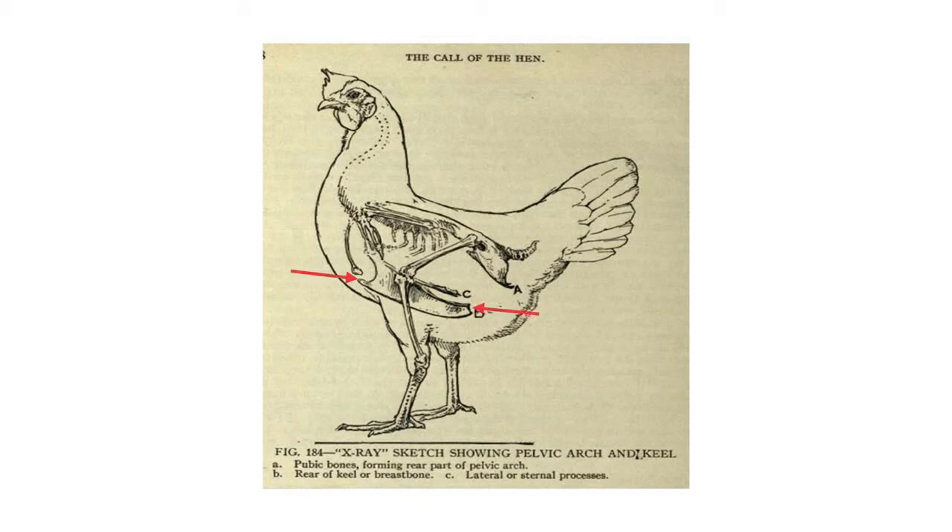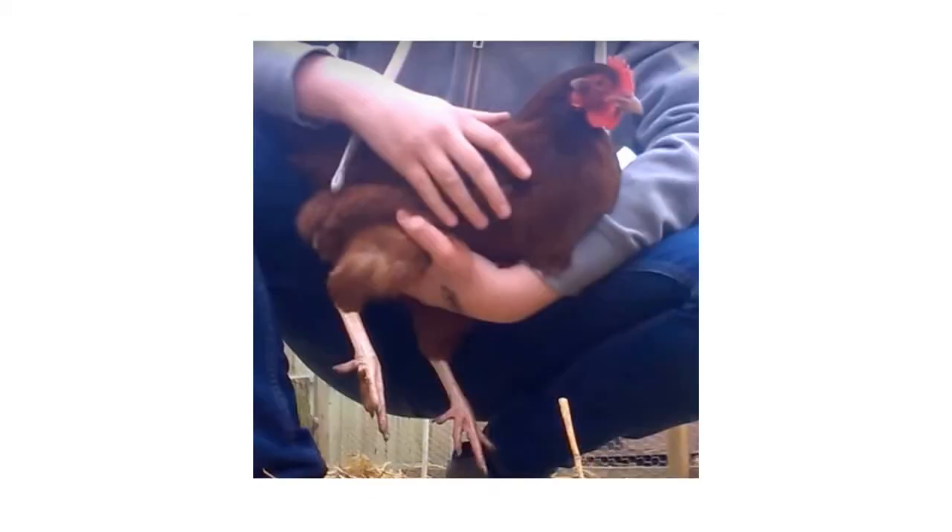One of the first things we want to evaluate is how long the keel bone is. The longer the keel bone, the more breast muscle the bird is going to have, and also the more body capacity. We want to measure from the front tip to the rearward tip.